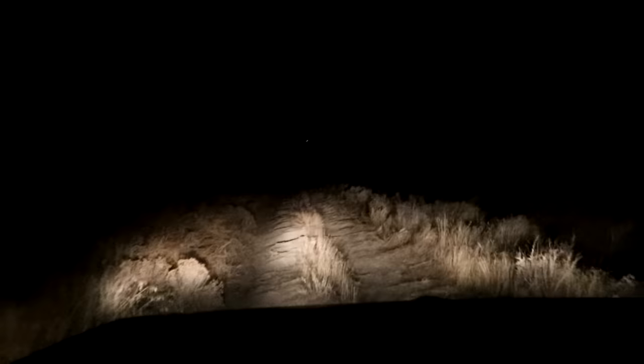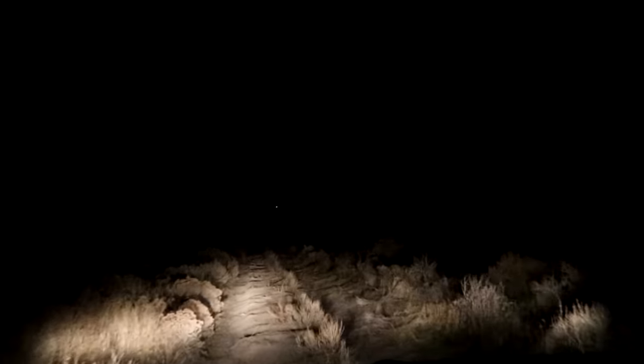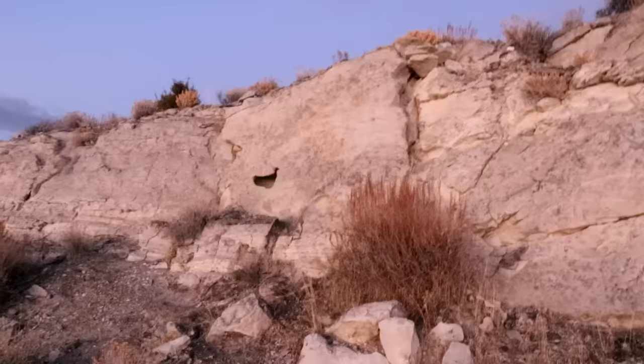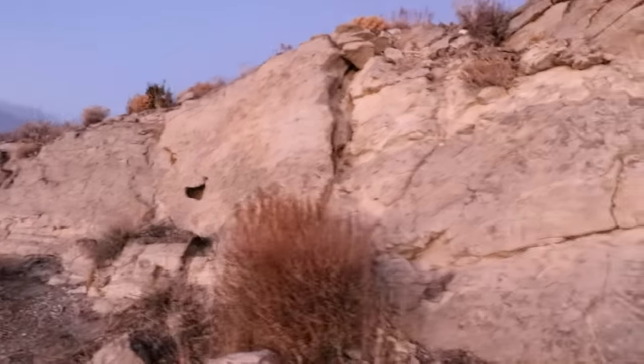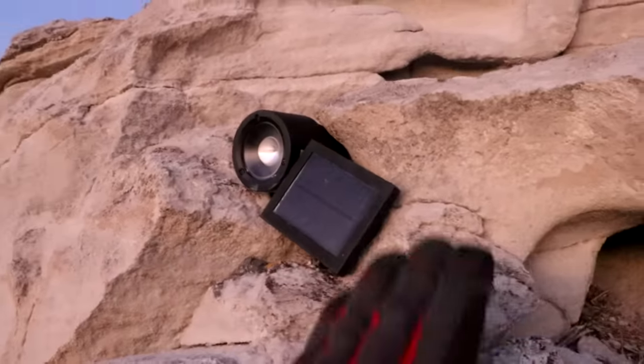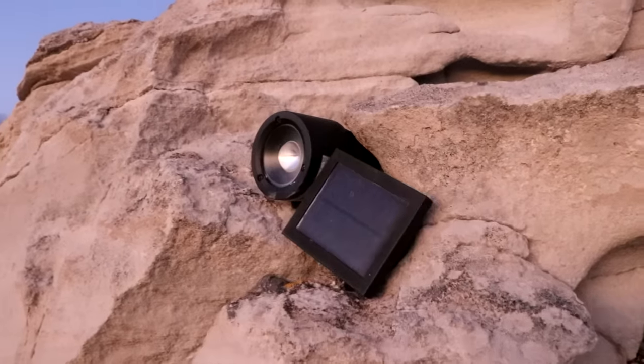Hi everyone, Cody here. We're heading up to the chicken hole base once again. You can see it is dark — it's only about 7 o'clock, but it is winter so it gets pretty dark fast. Up ahead you can see a little light; that's something I set up last time I was here. It's one of those little solar lights that comes on when it gets dark, sitting up on the cliff next to the chicken hole itself. It's kind of nice to be able to see it from a great distance.